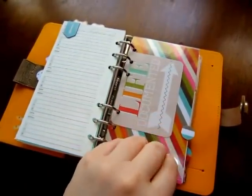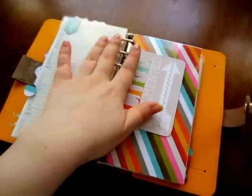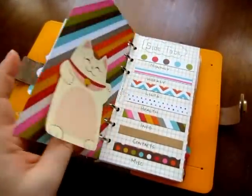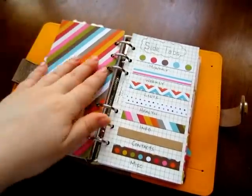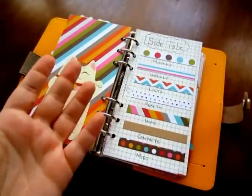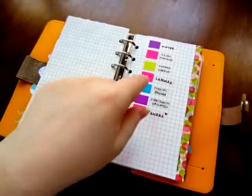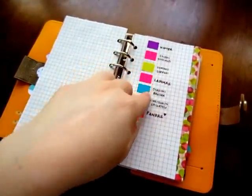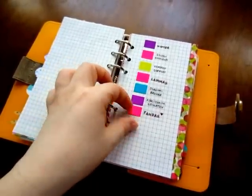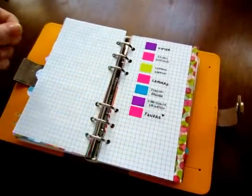The next section is info — a little 'life documented' card and another post-it. I have all my side tabs listed out — I know what they are but I just wanted to make it. And this is where I put all the themes: once I've done a theme it gets stuck in here. Sometimes I recycle ideas and do them again, so I can pull this off and reuse it.